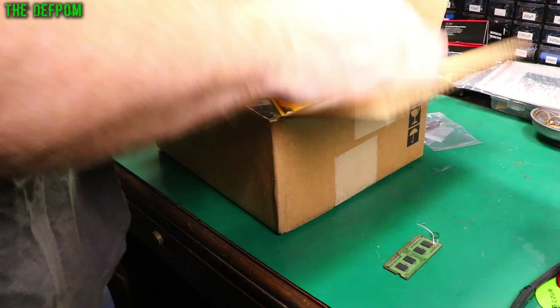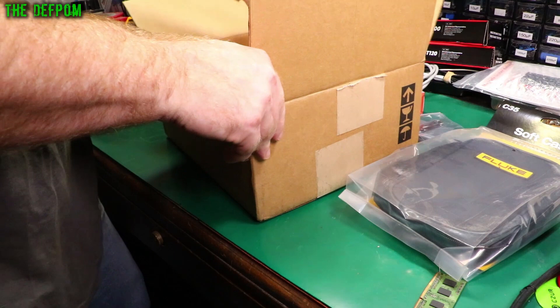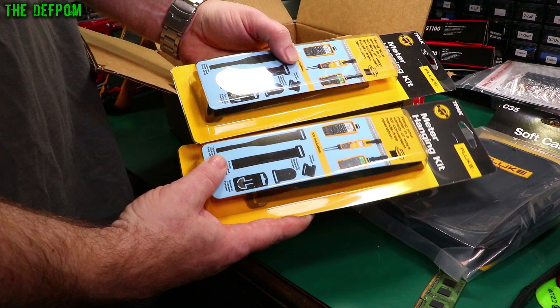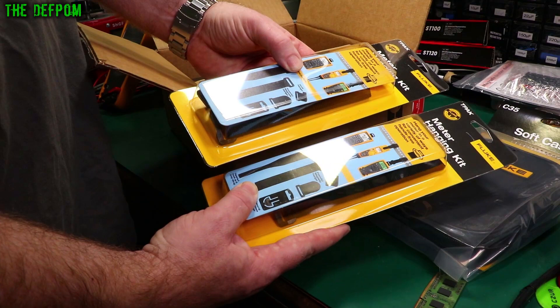We've got these C35 soft cases, which are going to suit my bigger multimeters. Always want to protect your meters when you're carrying them around. And as they're stuck together you can probably guess — magnetic hangers. Very handy things to have for multimeters. If you're doing work in industrial areas or on vehicles, you need something to hang a meter up sometimes because you just can't put it down. Having a hanger is essential. They sent me two of these — the T-Pack they're called. Highly recommended. Once you've got one you'll never regret it.